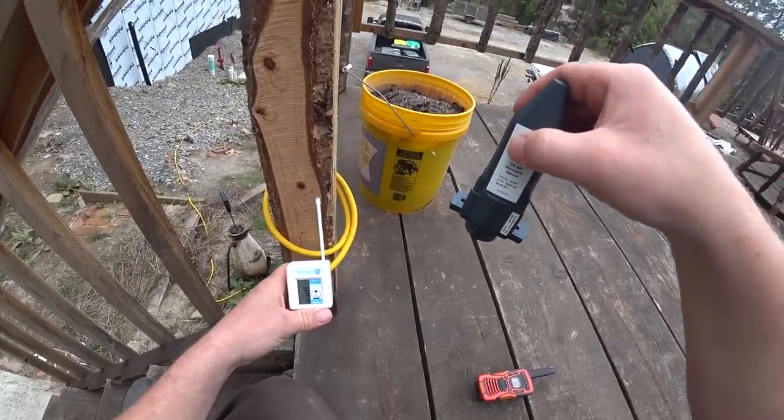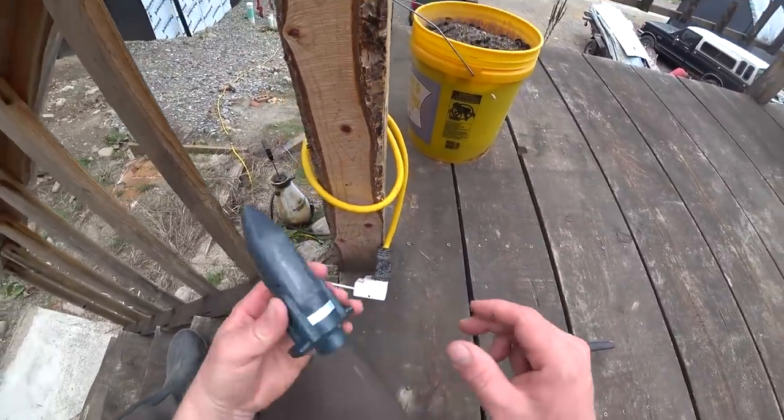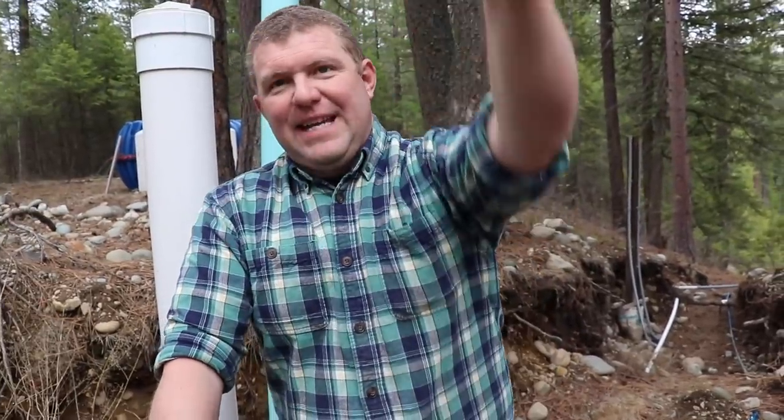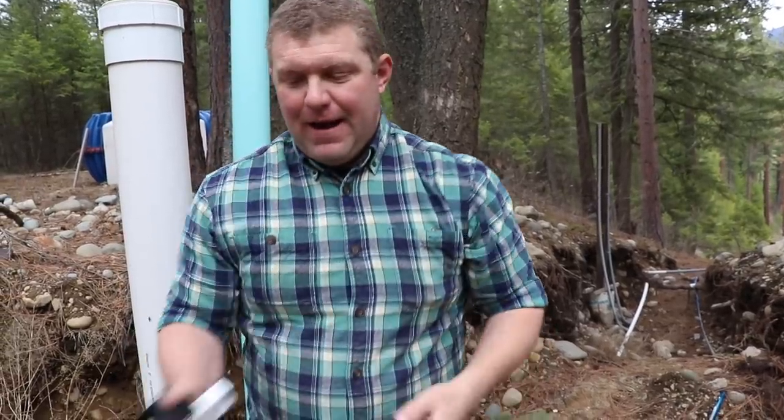It's getting readings — I'm just moving the sensor up and down here. I'll leave that here and go install this and see what happens. I'll probably radio to you and have you take it out and move it — the closer you get, it should read fuller.